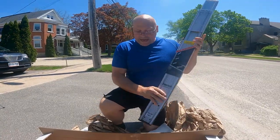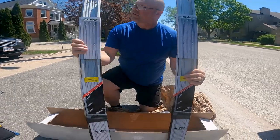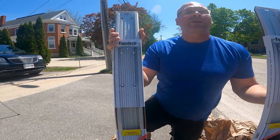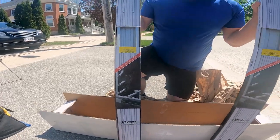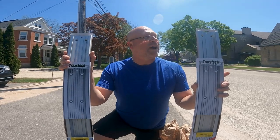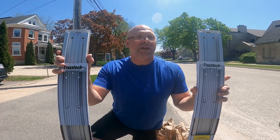So here are your 48-inch tracks — this is how they come from TraxTech, really nicely packaged. If you look at the anodizing, here's the one thing that sets TraxTech apart from everyone else out there: it's their anodizing. This will not tarnish. You're not going to find three to five years down the road that these are yellowing or anything like that. That's where TraxTech sets themselves aside.